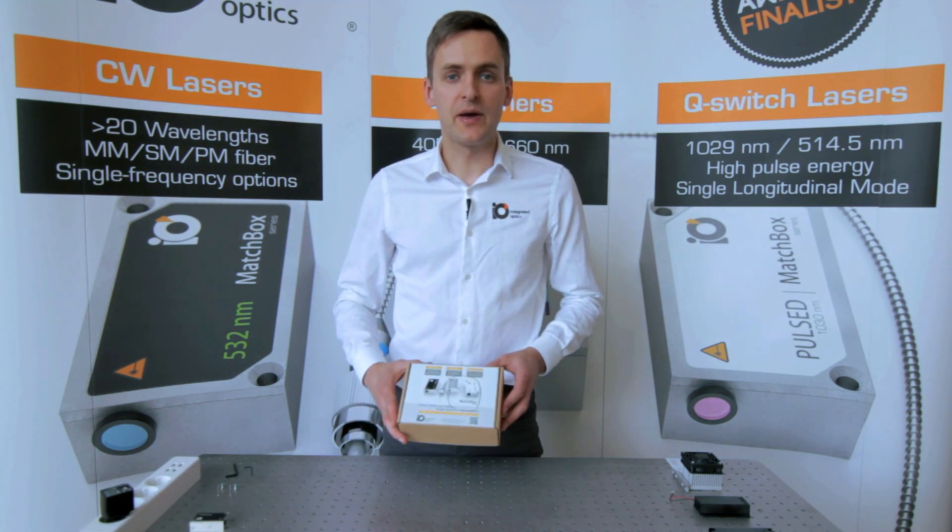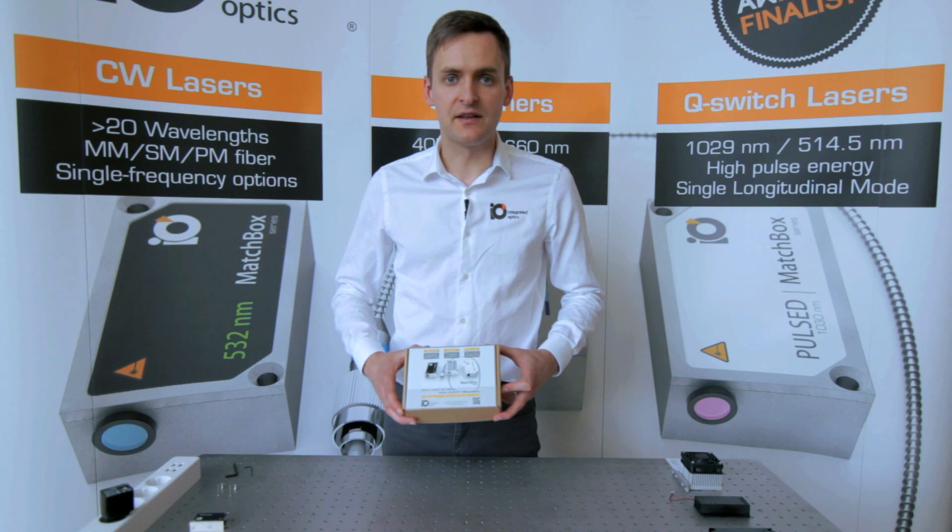Optionally, our RS232 communication interface can be chosen. Lasers are all powered by 5V power supplies or batteries, regardless of wavelength or output power. Let's see how we can unpack and plug in the laser in less than a minute.